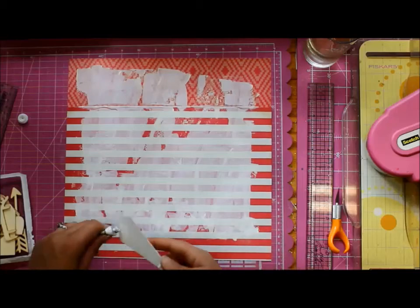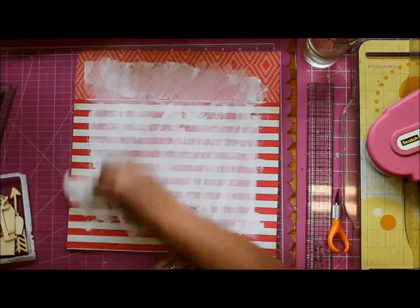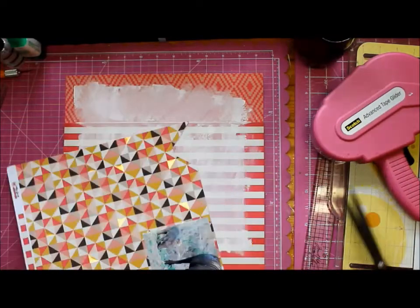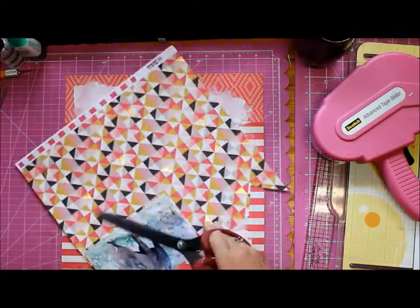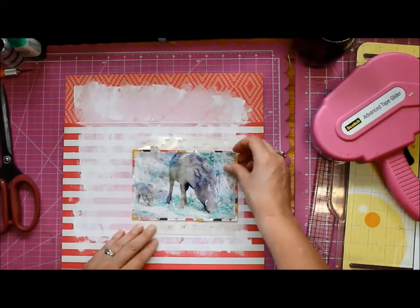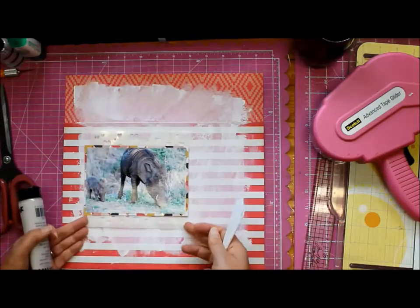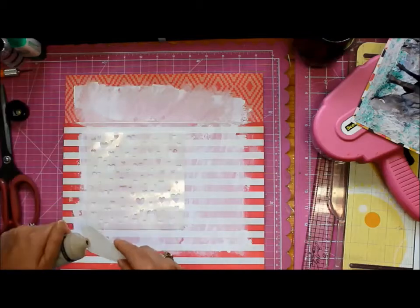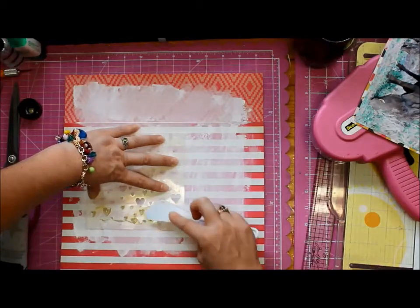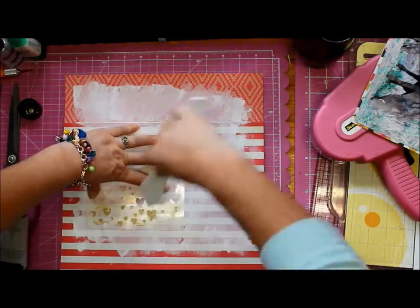Getting back to the warthog babies — they are the spitting image of their mums. They're certainly not the beautiful animals of the animal kingdom, but they are so cute. I didn't realize this, but when warthogs bend down to eat, their front legs bend backwards. You can see the little one doing that right now. Warthogs are probably about the size of a large dog, but the babies are really quite small.